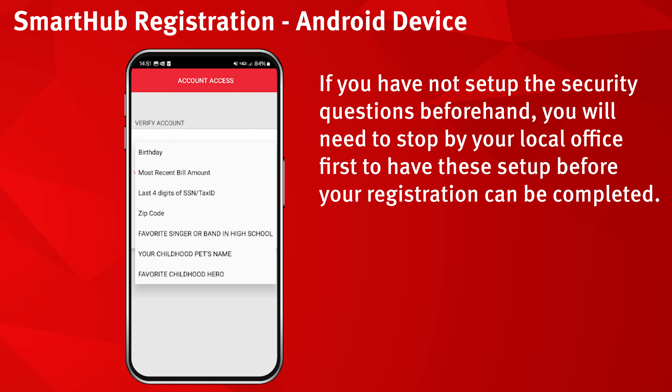If you have not set up the security questions beforehand, you will need to stop by your local office first to have these set up before your registration can be completed.